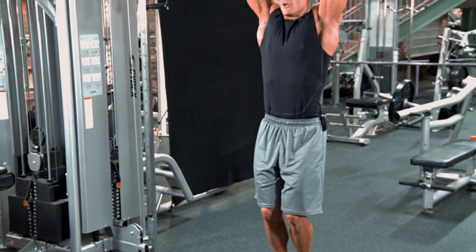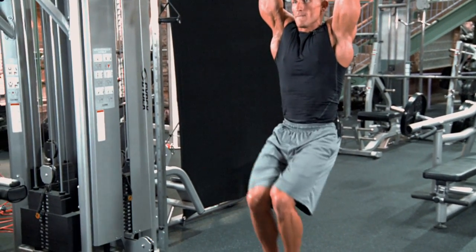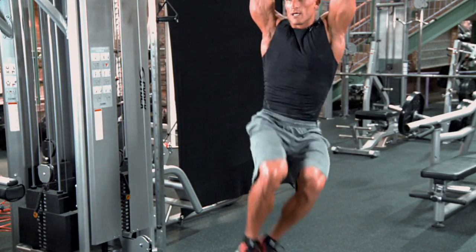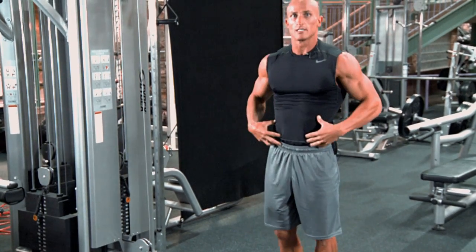Once you get really good at it you can go ahead — one to the front, one to the side, one to the other side. So you're working lower abs and obliques all at the same time.